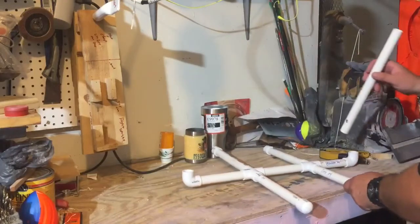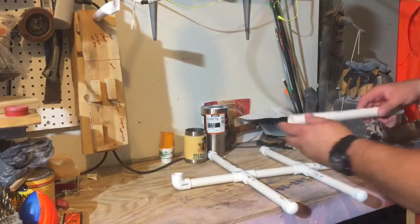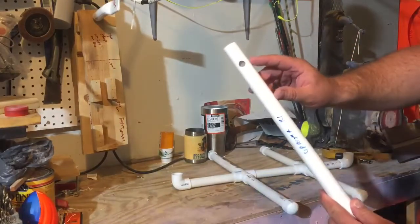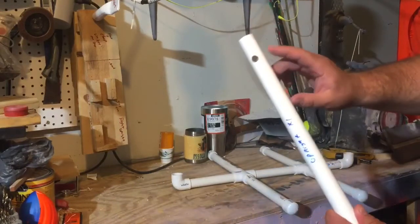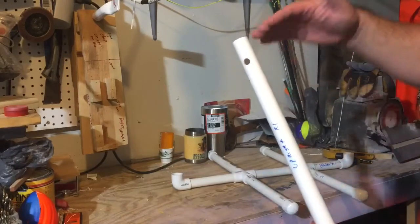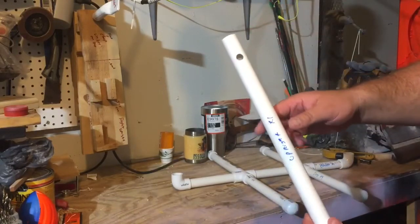Next thing we've got on the base, we're going to add the uprights. This is the left-hand upright, and you'll notice there's a hole drilled right here. I would wait to drill this hole — this is where your spit's going to go through your rod. I would wait to drill this until last, actually. You want to put a level on the rod and make sure everything's level, and then drill your hole. We'll talk about that.